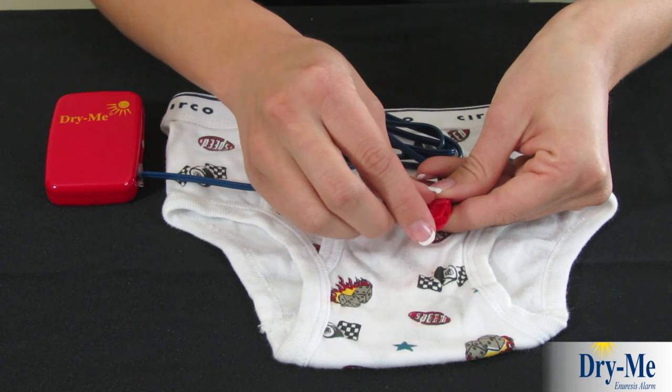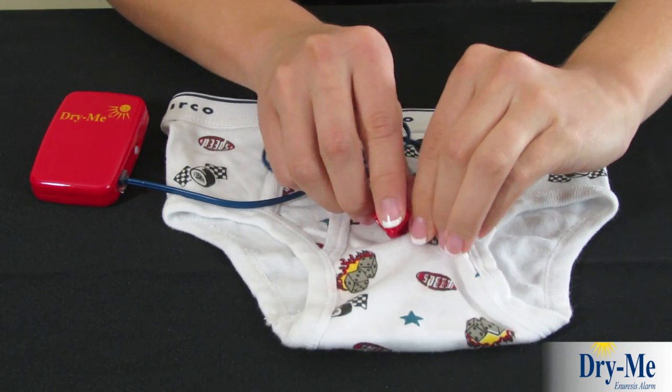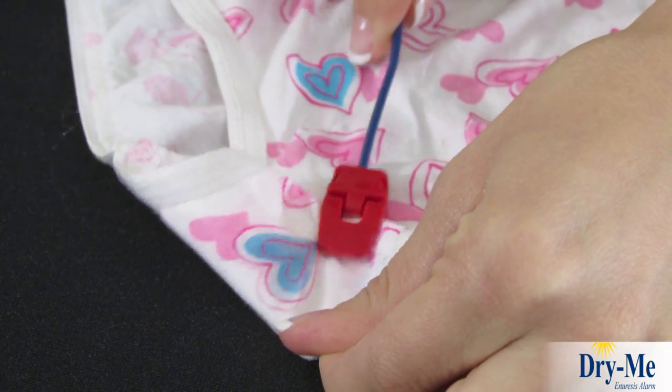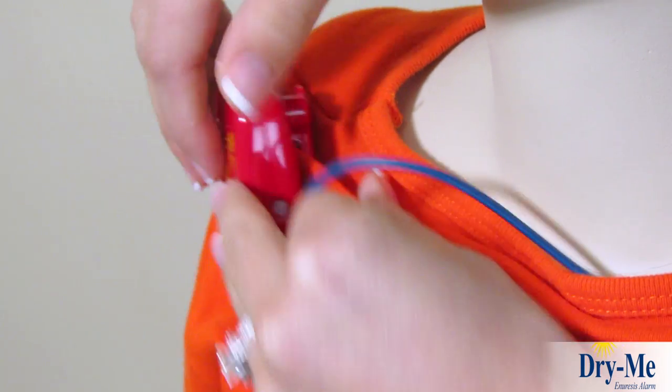The Dry Me is an economical bed-wetting alarm that combines sound and vibration to wake even the deepest sleeper. The moisture sensor attaches to the outside of any close-fitting brief, where you can expect the wetting to first occur. The cord is worn under the shirt and attached to the shoulder with a secure plastic clip.